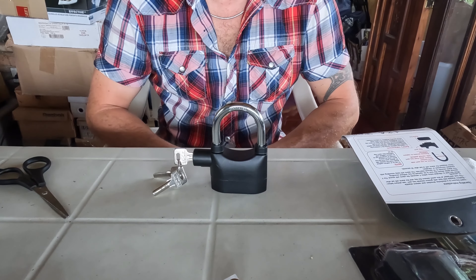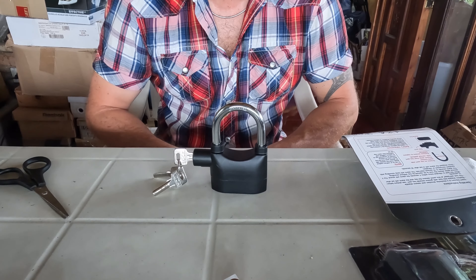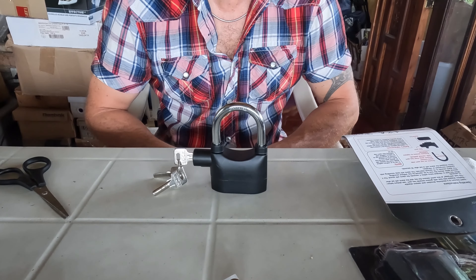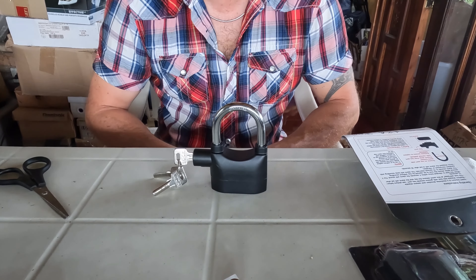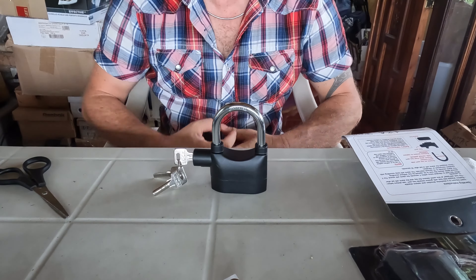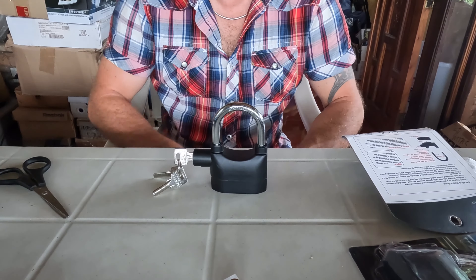How much did I pay? I have two pieces, including the shipping. I paid €5.35, obviously on Amazon. It probably costs more elsewhere. I will leave the link for the purchase so I can find the best deal for you, as usual.